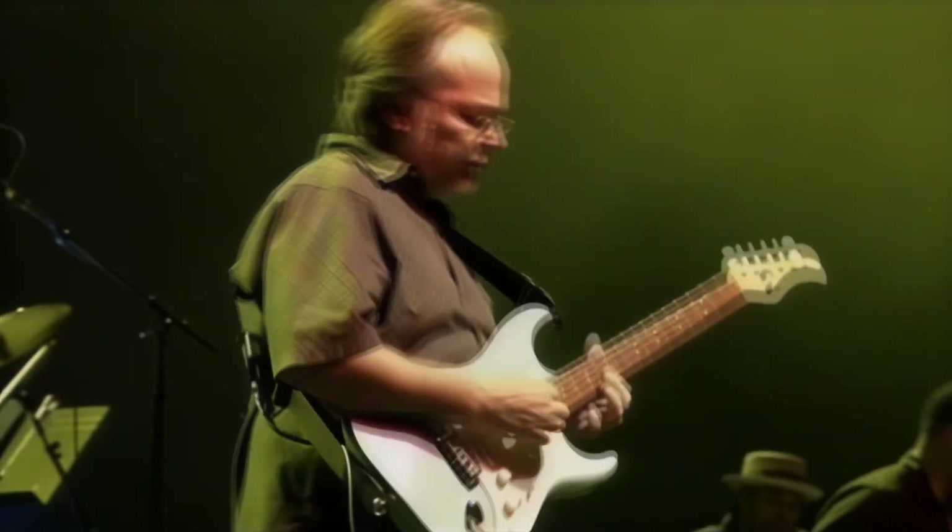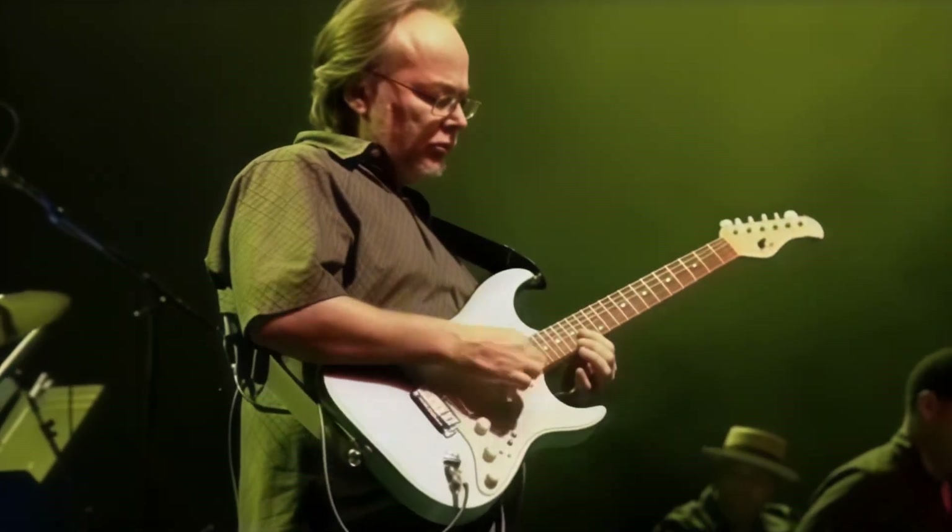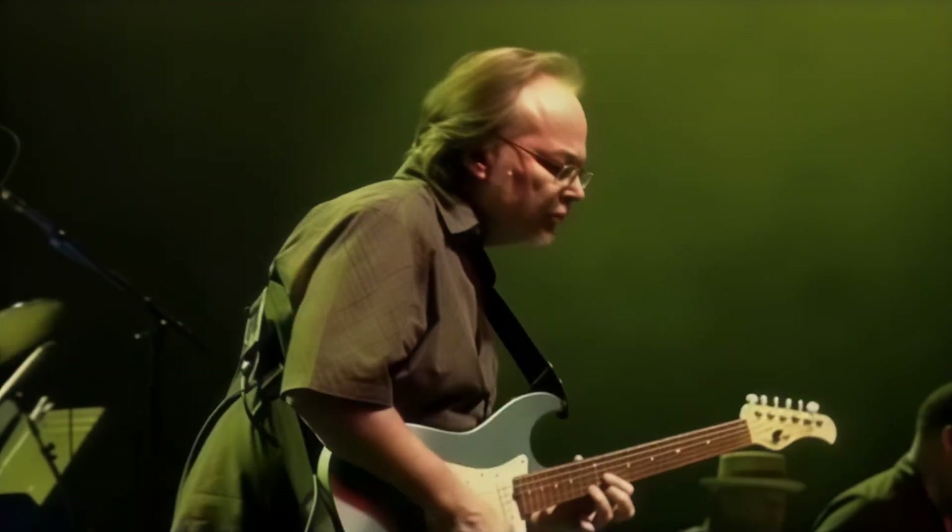Here's Walter's guitar, which is something that upscaling always struggles with. You can actually see the guitar strings and the individual frets. Everything just looks so natural.